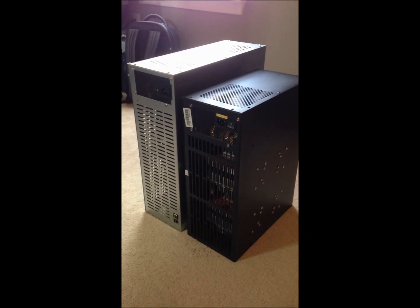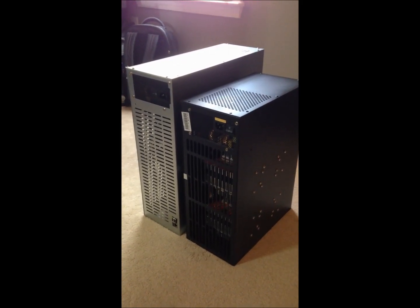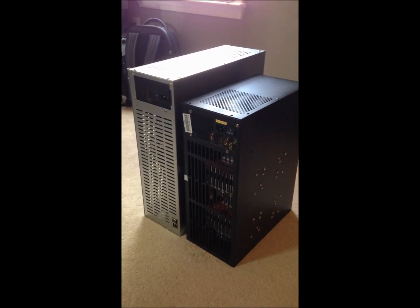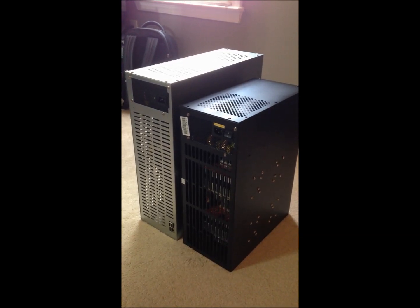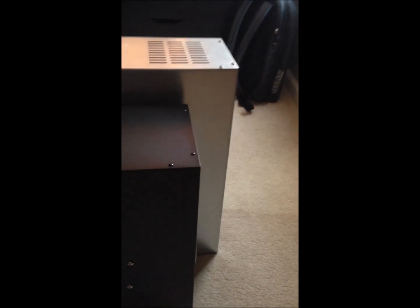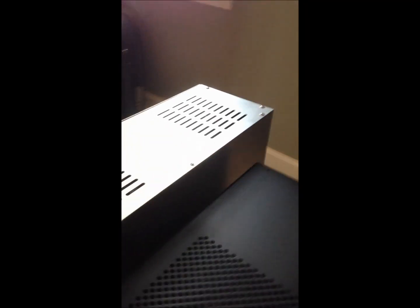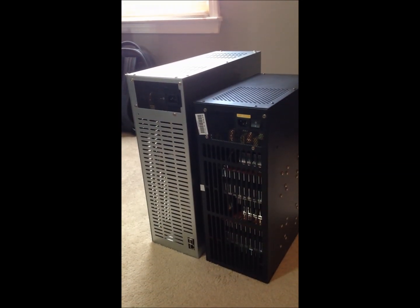We've got the miners inside in the office now. Let's compare them side by side — these are the two different one terahash miners that I've been selling. You can see the silver one is definitely taller and about four inches longer down the back and maybe two to three inches taller.